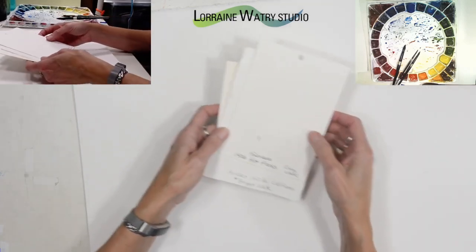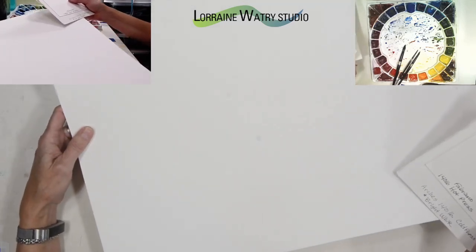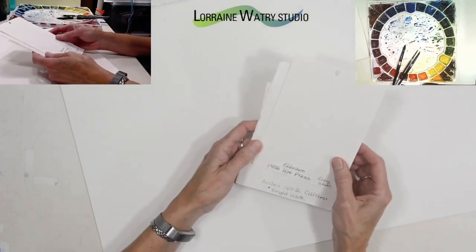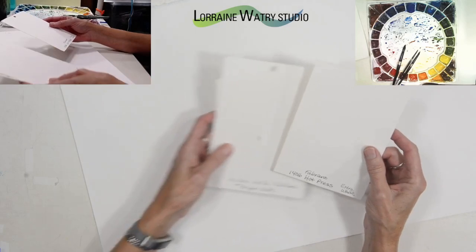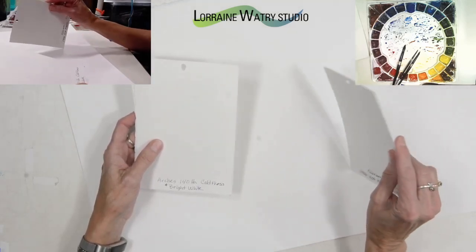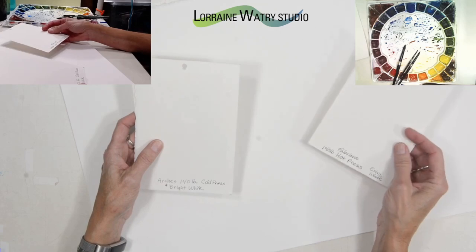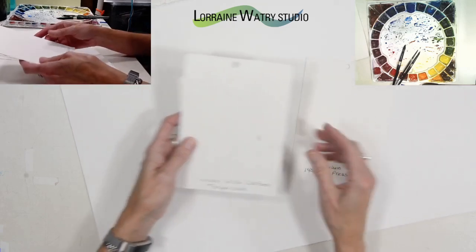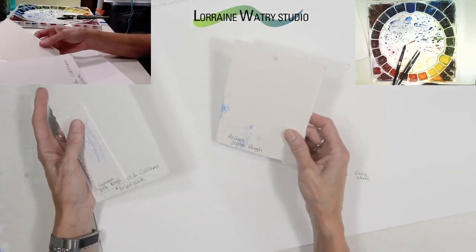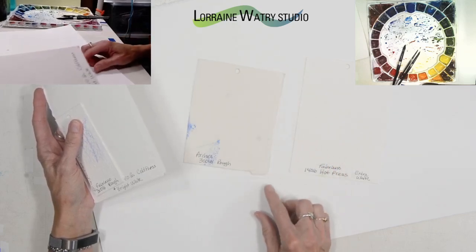Tip number three is that the weight of the paper is determined by taking a standard sheet, 22 by 30, and 500 of those sheets determines the weight of the paper. A thinner piece of paper — 500 sheets of those will weigh 140 pounds. The thicker 300 pound paper — 500 sheets of that will weigh 300 pounds. That's how you get the weight of the paper.